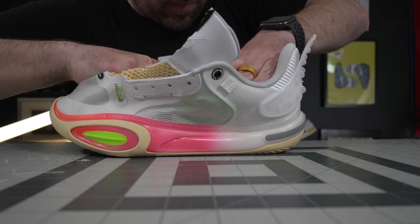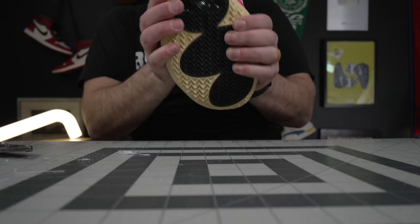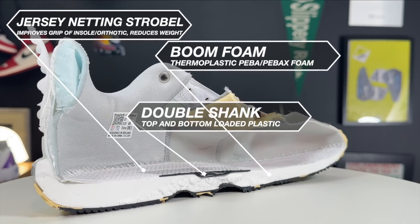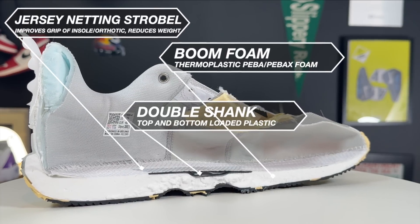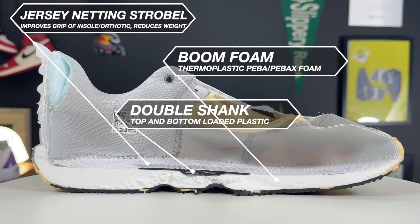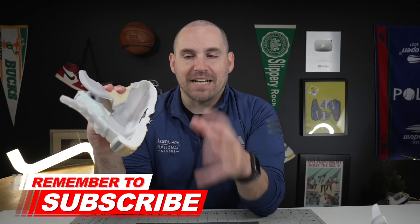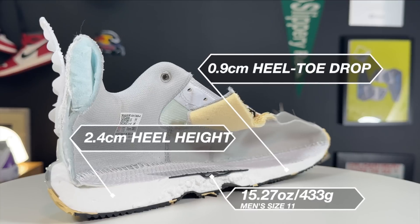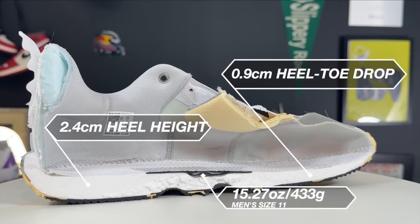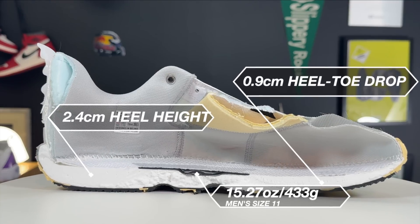Getting into the midsole teardown of the All City 11 — one of my favorite things ever in a shoe is a double shank, one top-loaded and one bottom-loaded. That gives the shoe so much stability underfoot but also a little more snap. Plus a full bed of boom foam, which is right now probably my favorite midsole foam — along with Under Armour Flow Foam. It's that really super elastic plastic-substitute foam which is also very resilient. Add two shanks onto that and the shoe becomes super stable as well as pretty durable in the midsole.